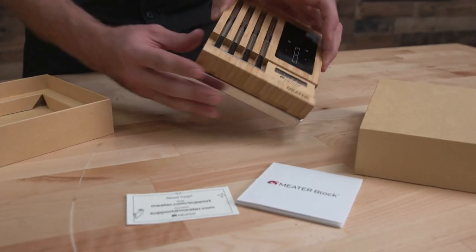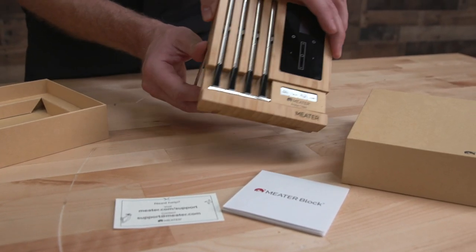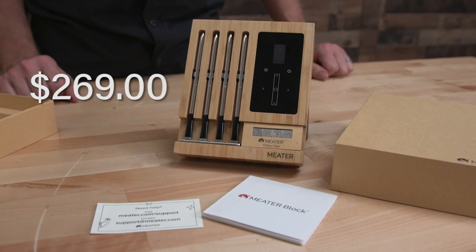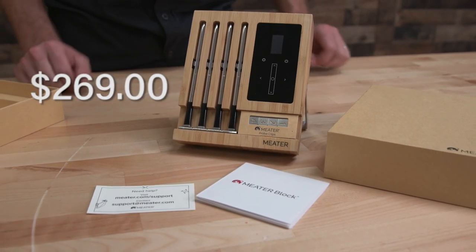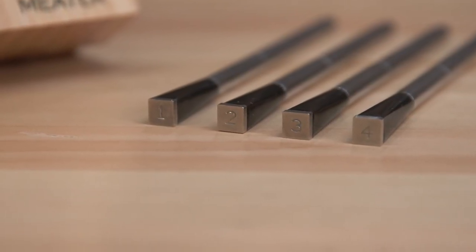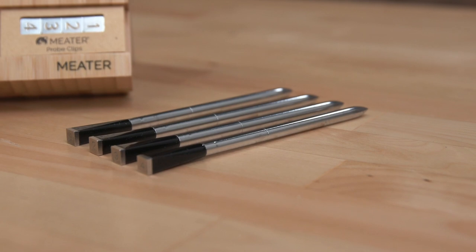The four-probe system — I want to say it was around $260, somewhere in there. That's four probes, which is competitive with other four-probe systems out there. It sounds like it's a little high, but the technology is what you're paying for with this one.